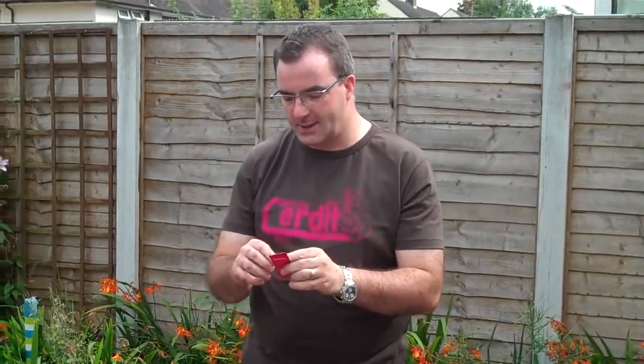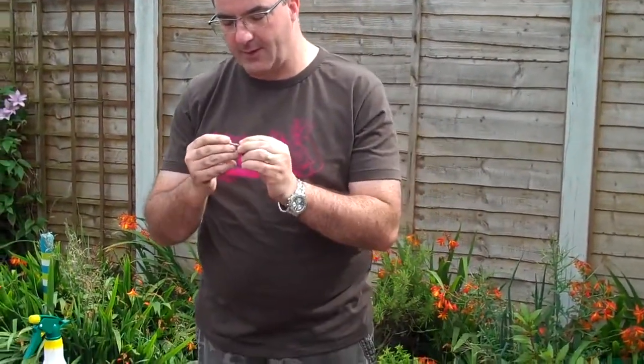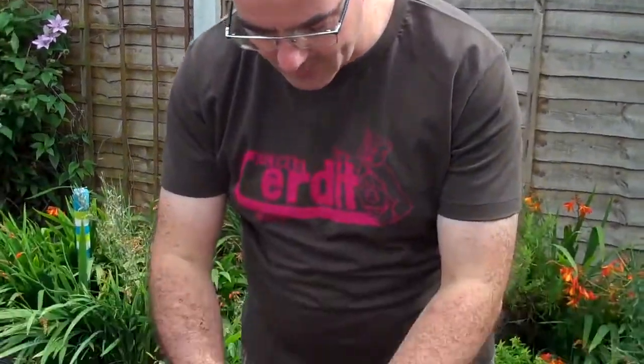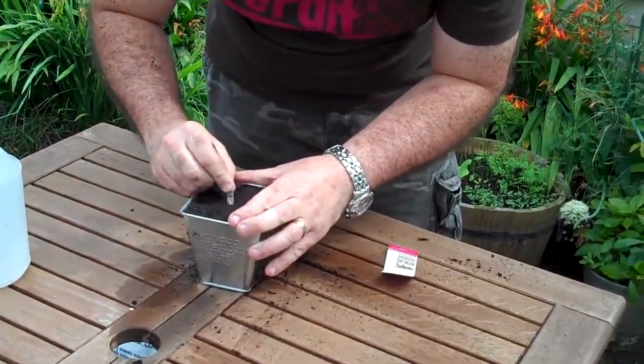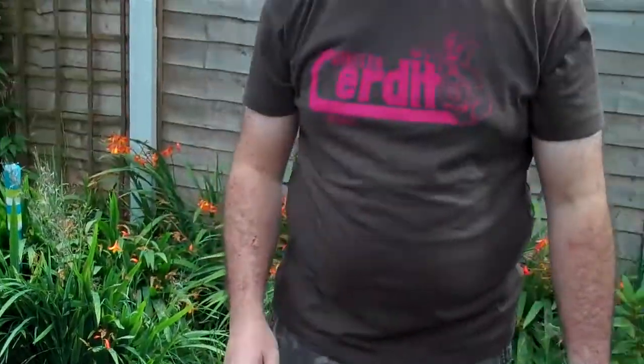We haven't got time today so we'll pretend that's been done. Then with your Oaxaca chilli seeds, you get one of the matchsticks, break that off carefully. There's a little marker on the matchstick — what you do is plant it 10mm down into your compost, just down to where the marker is. And that's that one planted.